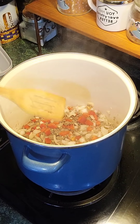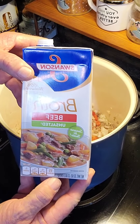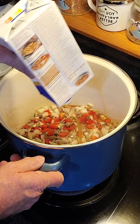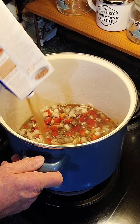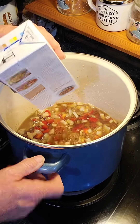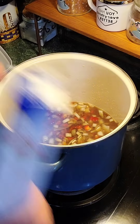Now I'm putting in one container — which is 32 ounces, four cups — of Swanson's beef broth. Pour the whole thing in there. This is really easy, it's almost like a dump dinner — you just more or less put it all in. Get all your beef broth in there.